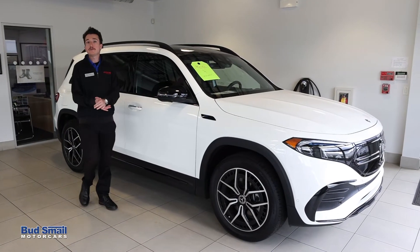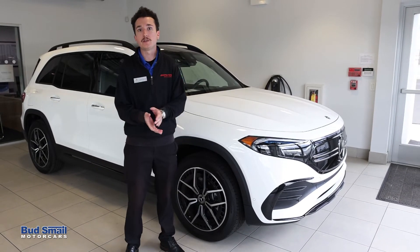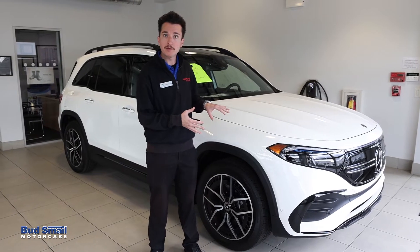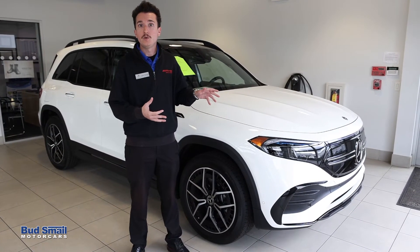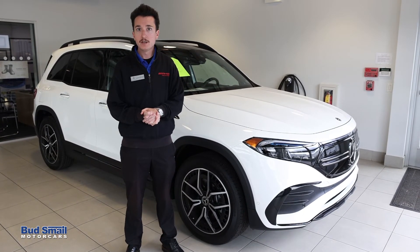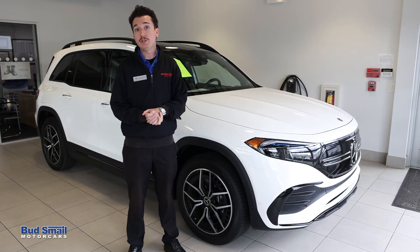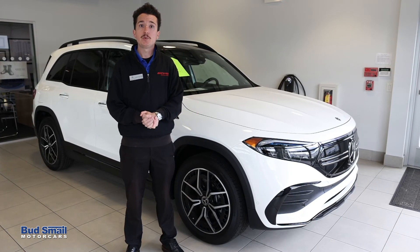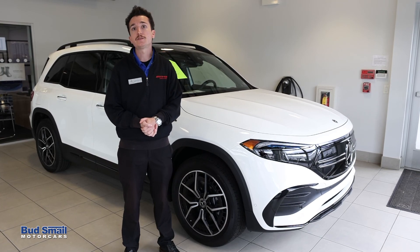That was a few pieces of information on how to charge your electric Mercedes-Benz vehicle. More electrics are coming soon — our second all-electric offering for the United States is out now, the Mercedes-Benz EQB. We're also expecting the Mercedes-Benz EQS Sport Utility and the Mercedes EQE before the end of the year. For any questions, stop into our showroom in Greensburg or reach out to us at SmailMercedesBenz.com.